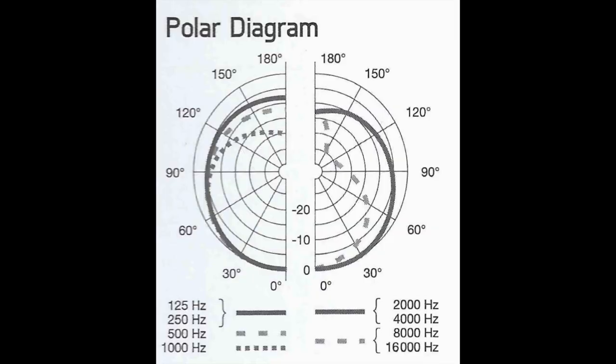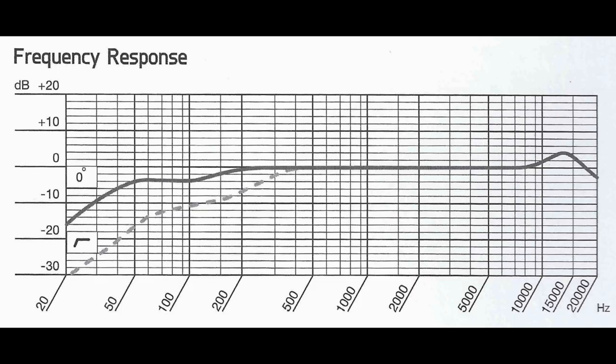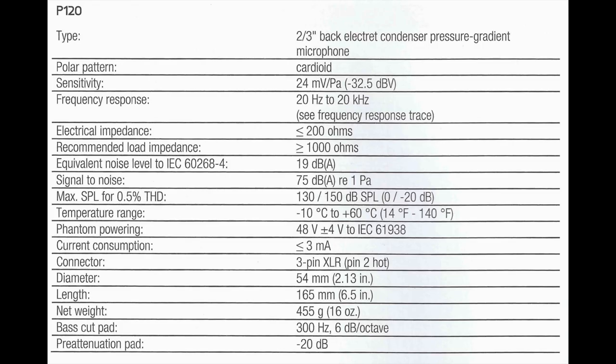As far as specs, this thing has a cardioid polar pattern, a frequency response of 20 hertz to 20 kilohertz, an impedance of 200 ohms, a max SPL of 130 decibels — or 150 decibels if you're using the 20 decibel pad — and a phantom power requirement of plus 48 volts, plus or minus 4 volts.